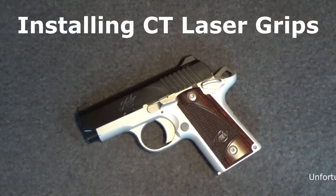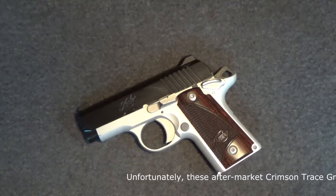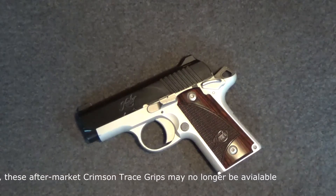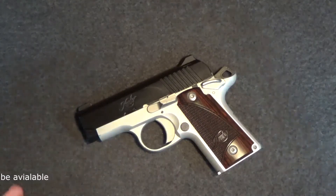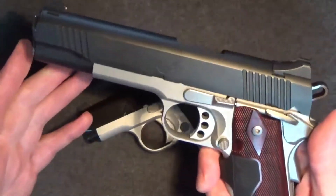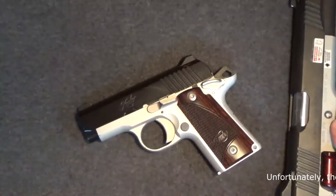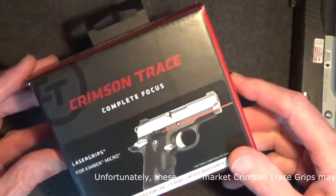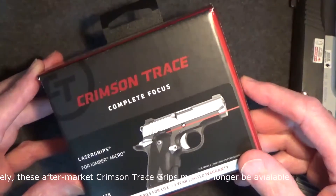I haven't always been a fan of lasers. It's really only been since I've gotten older that I've learned to appreciate what a good grip-activated laser can do to make up for changes in my eyesight and reaction time. But it needs to be an automatic activation — if I have to hit a button to turn it on, it loses value for me. The Crimson Trace grip system on my 1911 convinced me long ago of the merits. And even though my Kimber Micro 380 didn't come with laser grips, Crimson Trace provided that aftermarket upgrade for about $240.